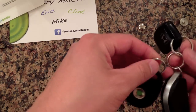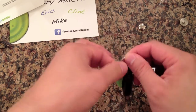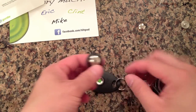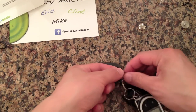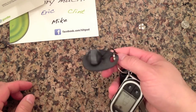So essentially this can just sit on my car keys. My cell phone's always with me, my car keys are usually with me too. I can just loop this in with my keys and basically travel with this.